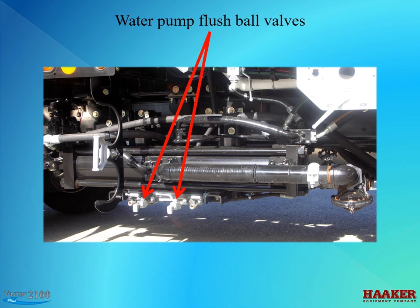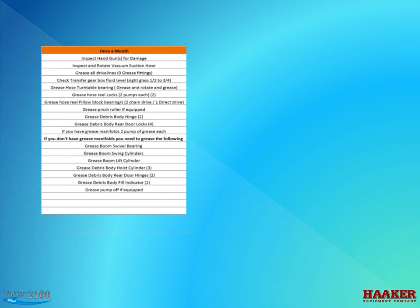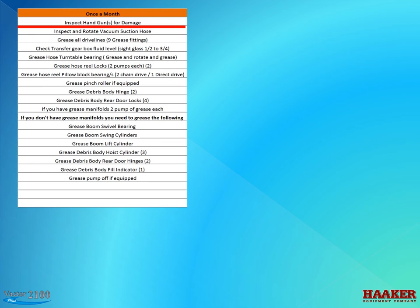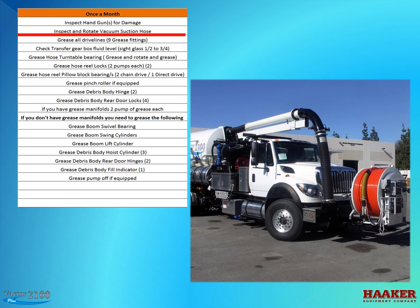Once a week checklist. Inspect handgun or guns for damage. Do not operate a handgun that is cracked, leaking, or has a sticking trigger. Check the relief valve for proper pressure setting. When not pulling the trigger on the handgun, you should see 600 pounds of water pressure at engine idle with the multi-flow turned about halfway up. If you don't see that pressure, your relief valve is bad. Inspect and rotate the vacuum suction hose. If you use your VACTOR in applications other than sewer — like storm drain cleaning or hydro excavation where you vacuum abrasives — rotating the suction hose will give you longer hose life.